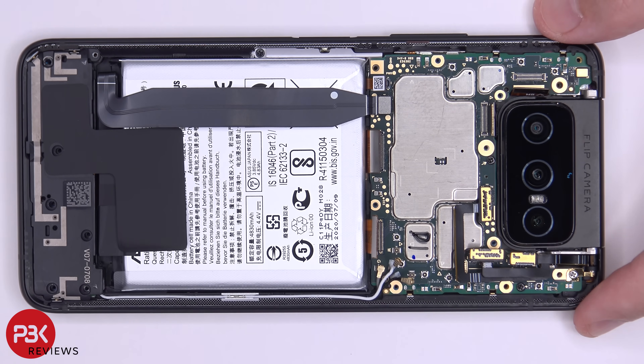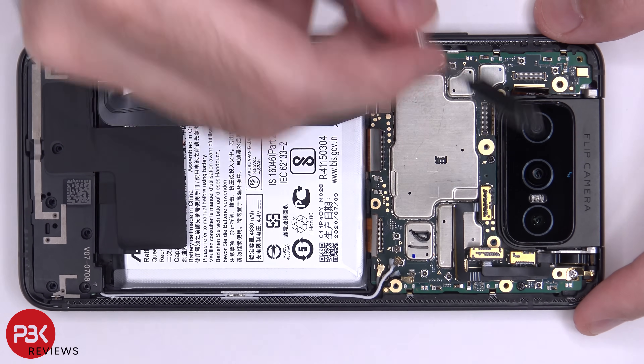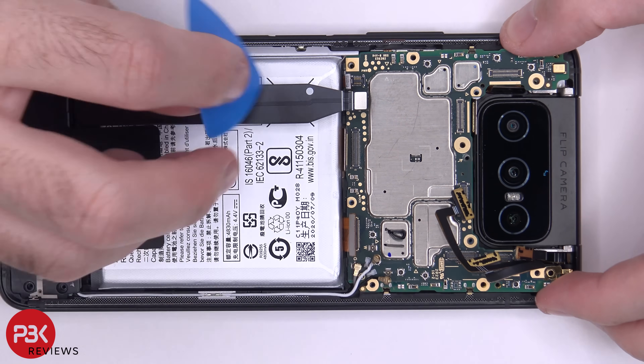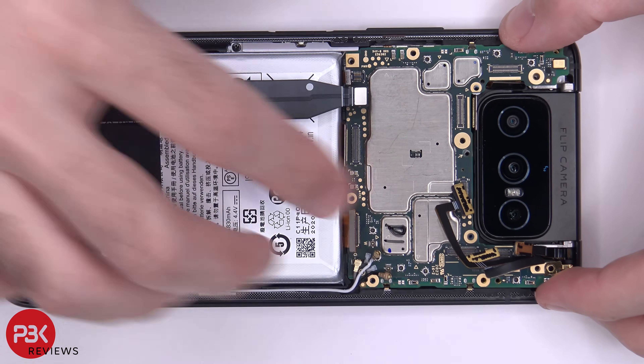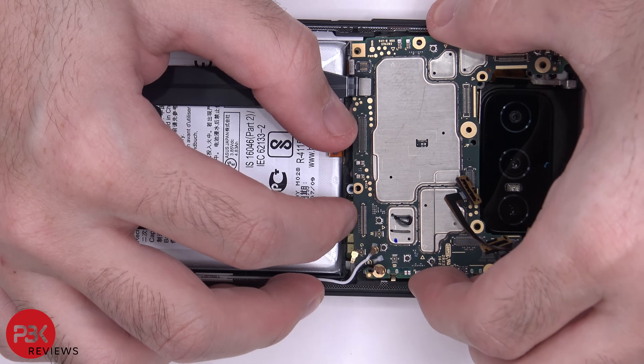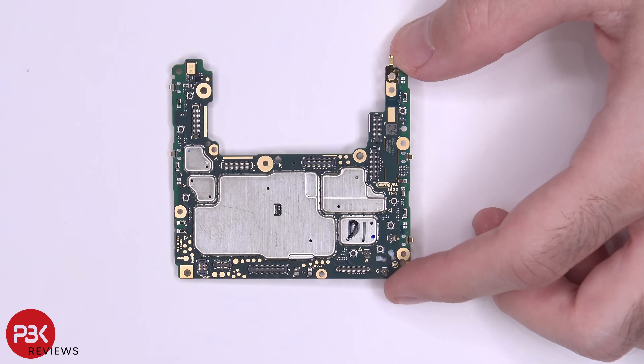There are three more Phillips screws which need to be removed — one here, one here, and one located here. Once the screws are removed, we can lift up and remove the main board. There are three catches down here, so you just have to slide them out.